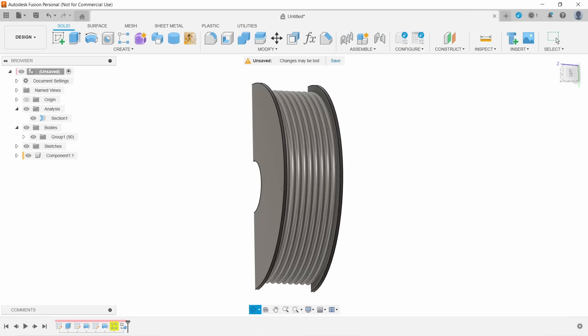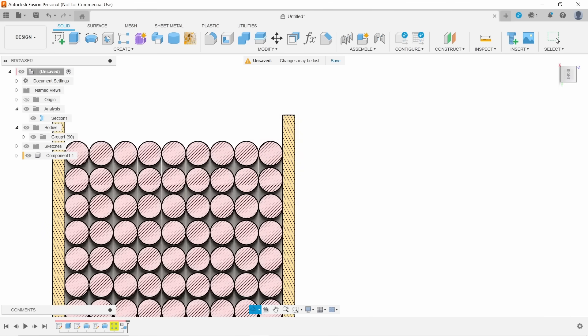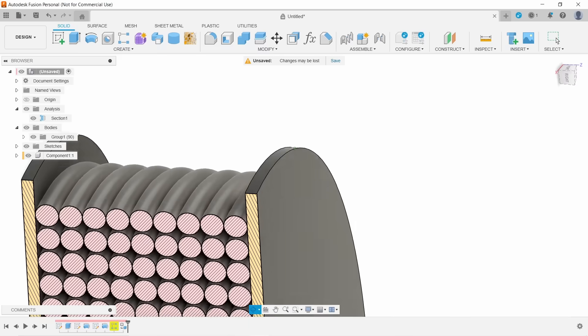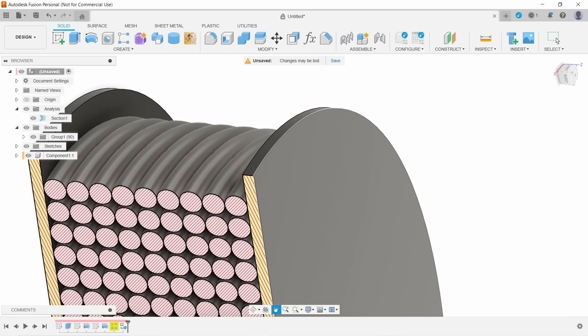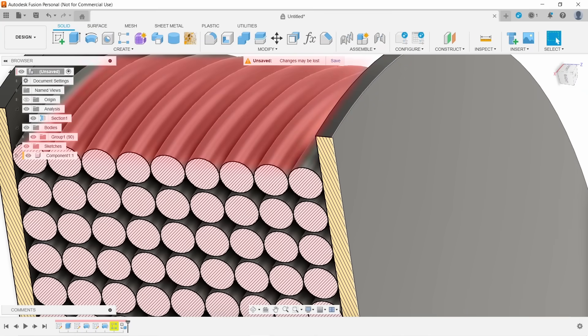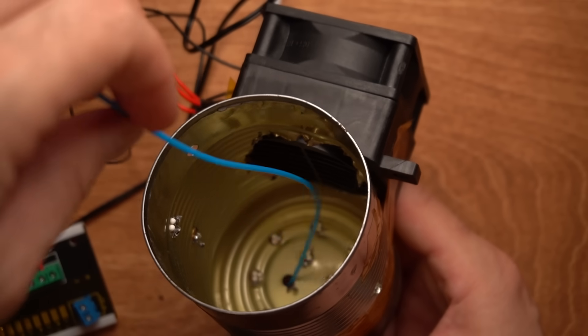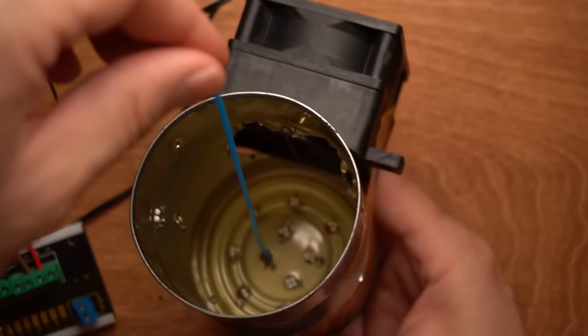When we place a spool inside a filament dryer, the internal temperature rises over time. If the unit has a fan, only the outside of the filament will experience hot airflow. In the tin can, the filament is exposed to hot airflow all the time, all around it.